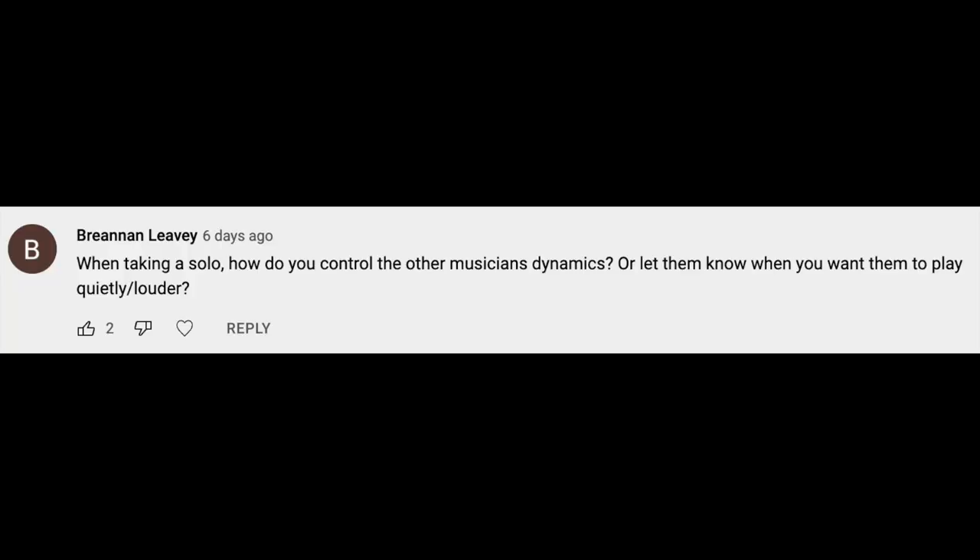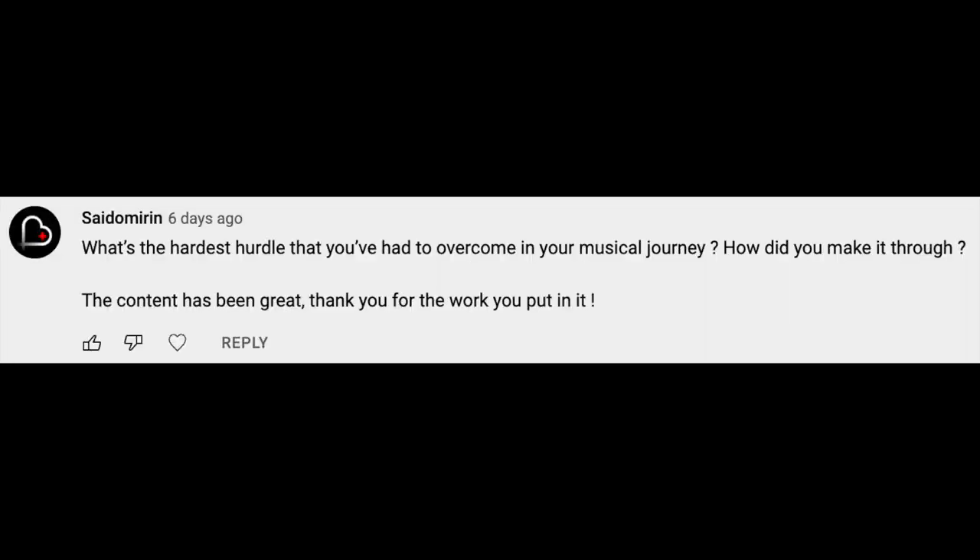When taking a solo, how do you control the other musicians' dynamics or let them know you want them to play quietly or louder? The thing is, you can't control the other musicians' dynamics. If you're playing with good musicians that are listening, they'll know to come down when they need to. One way to make musicians play softer is for you to play softer, but that only works if the other musicians are tuned into what you're doing. Say you're taking a solo and you want them to come down — rest, use space, and play soft. Force everybody to listen.